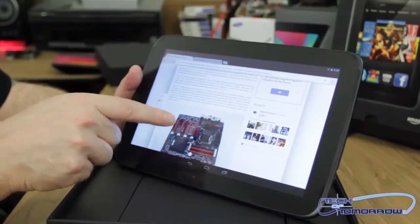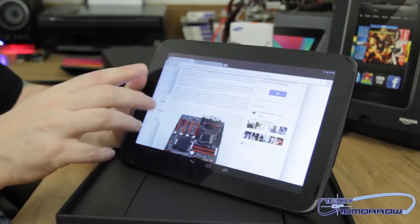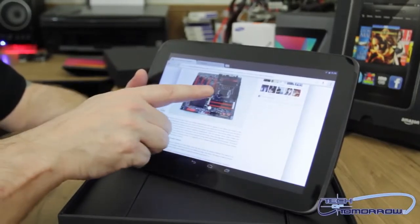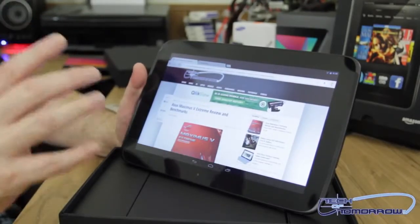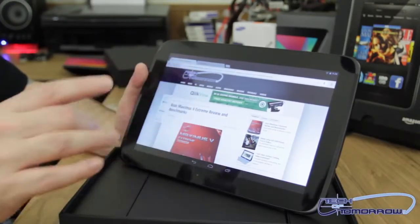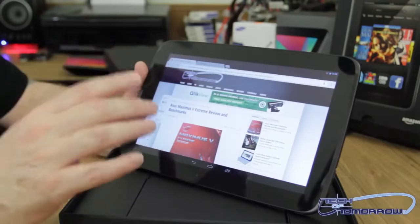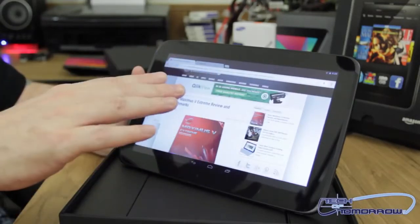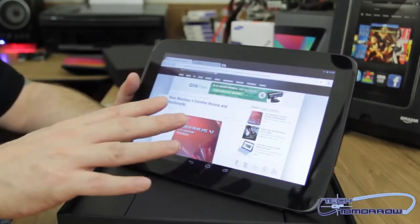Now this has an ARM A15 CPU and a Mali T604 GPU, which are all part of the Exynos 5 dual core. It has 16 gigabytes of internal storage and two gigabytes of RAM, plus all kinds of Wi-Fi connectivity. But to me, really the biggest thing about this is the screen — 2560 by 1600, 300 pixels per square inch. Even looking at it from a completely sideways angle, the screen is still totally completely clear, and that's pretty awesome.